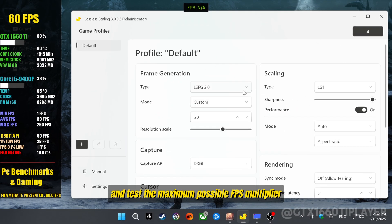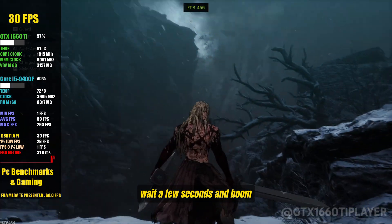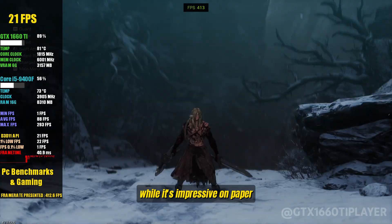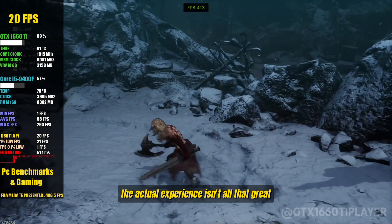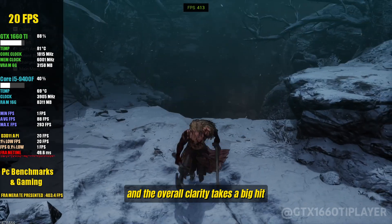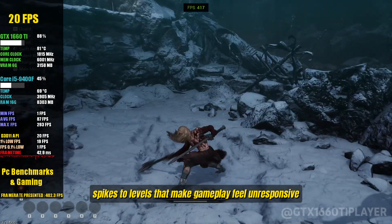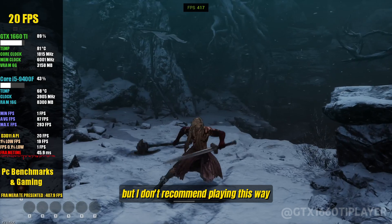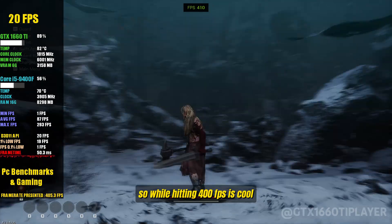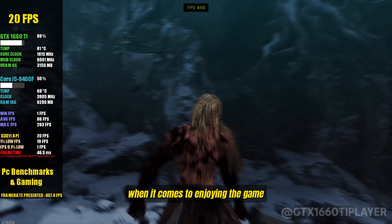Now let's push the limits and test the maximum possible FPS multiplier in X20 mode. One click, wait a few seconds, and boom — we're over 400 FPS. Sounds amazing, right? Well, here's the catch. While it's impressive on paper, the actual experience isn't all that great. The screen gets flooded with artifacts. You'll see a ton of visual glitches, and the overall clarity takes a big hit. On top of that, latency spikes to levels that make gameplay feel unresponsive. It's fun to test out, but I don't recommend playing this way. At these extreme settings, it's more about testing the limits than providing a smooth experience. While hitting 400 FPS is cool, the drawbacks are definitely noticeable when it comes to enjoying the game.